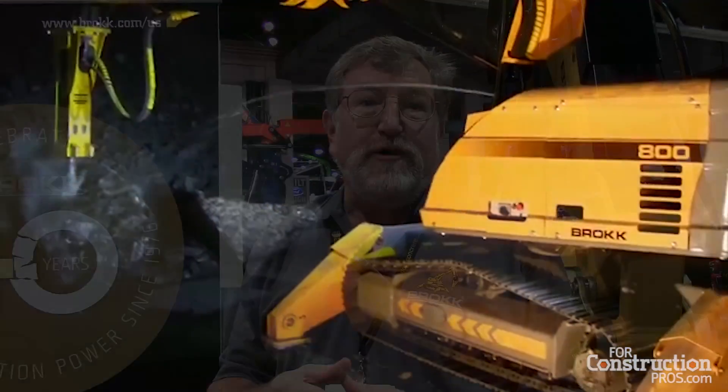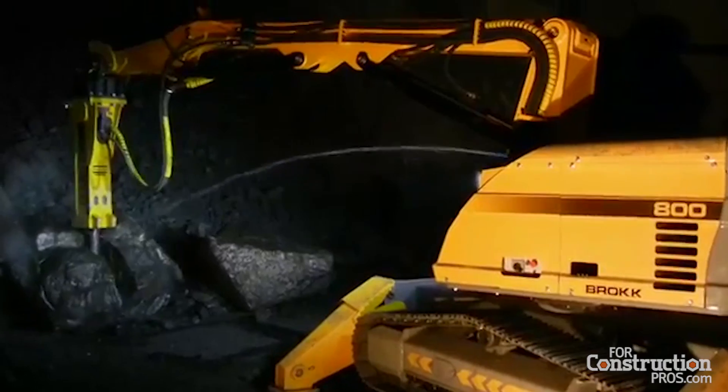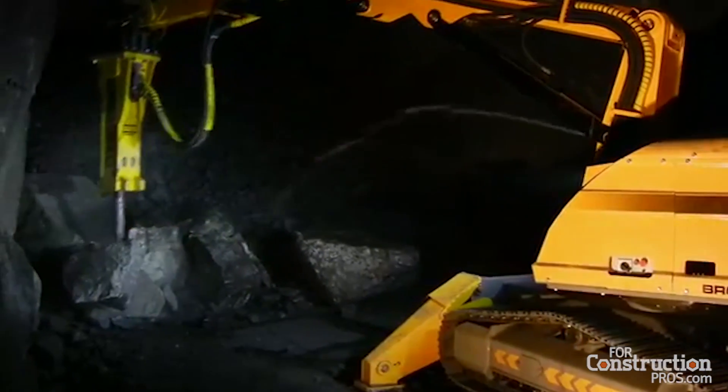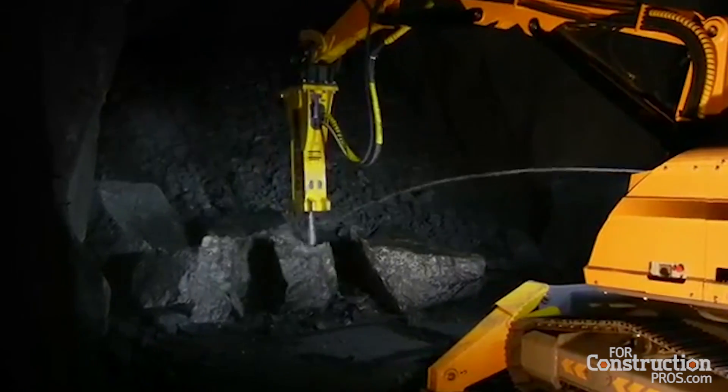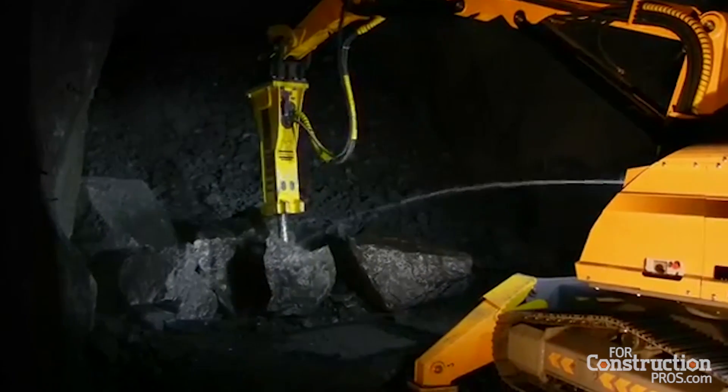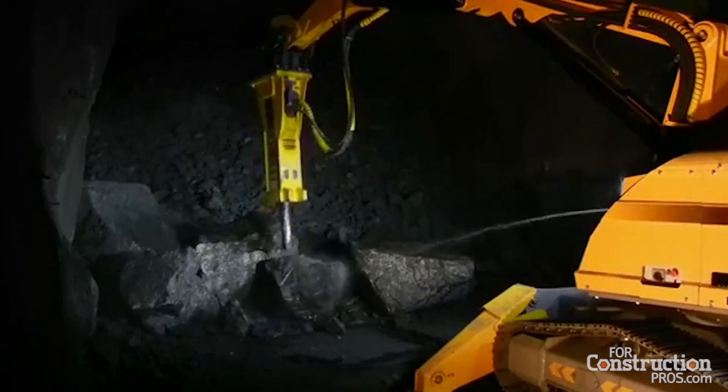A demolition robot is designed specifically to deliver the exact correct amount of oil flow, pressure, back pressure, and then apply the right force on the hammer as it's doing its work.